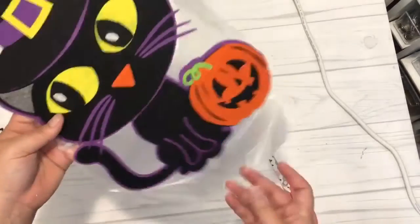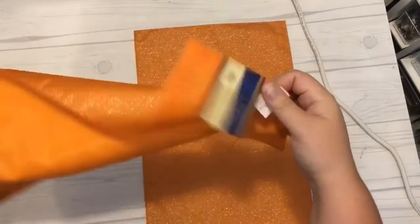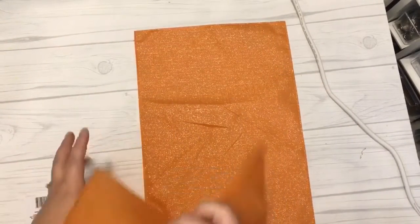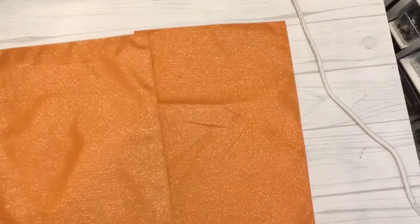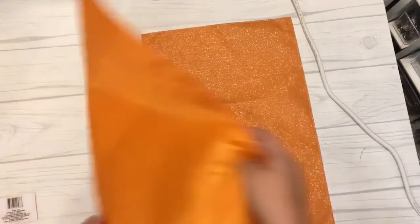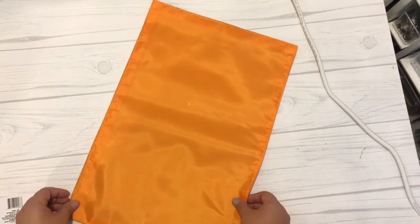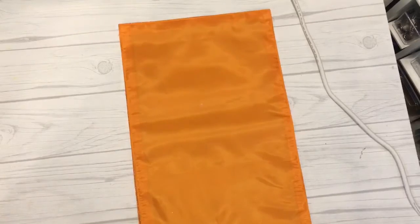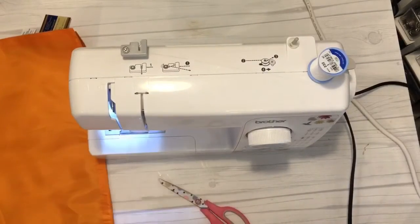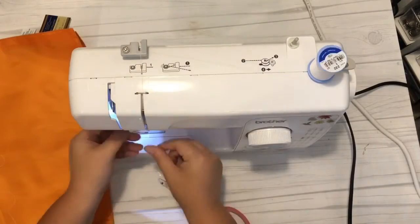Next I made the front of my pillow by taking two pillowcases from the Dollar Tree in this orange glitter color. I needed two to make the front piece of the pillow, so I put them right sides together and used my sewing machine to sew a straight edge down one side, making a seam that joins the two placemats together as the front of my pillow.